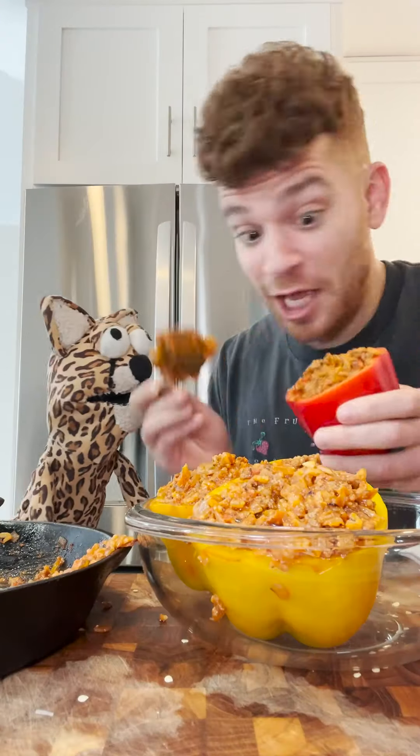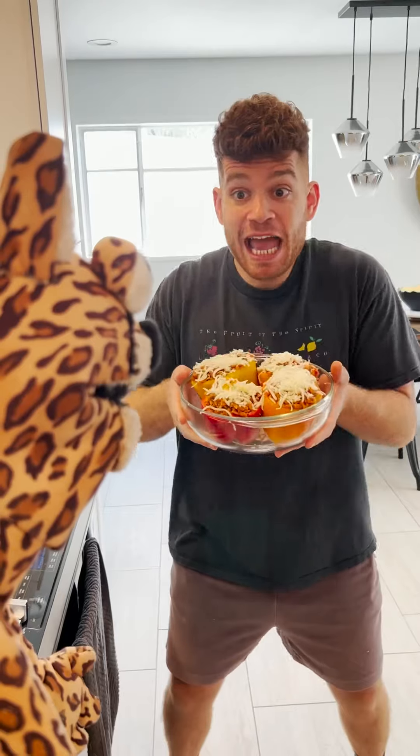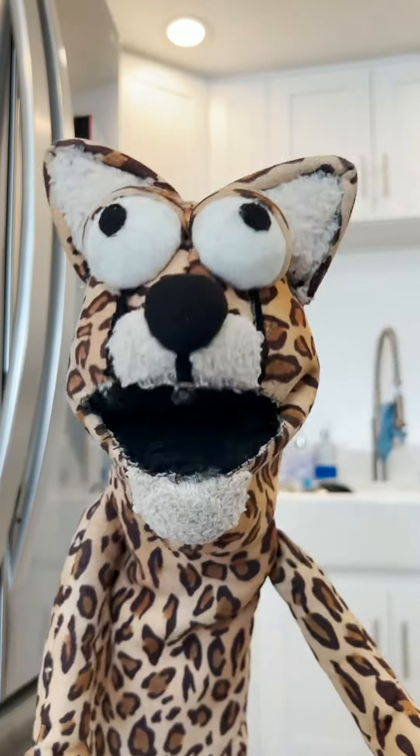don't freak out — decapitate your peppers and take the seeds out. Ooh Cheetah, look, I'm stuffing the meat. Now top it off with some cheese. Is it time to cook it? Yeah bro, put it in the oven for 35 minutes, and you know it's done when the cheese is melted and golden brown.